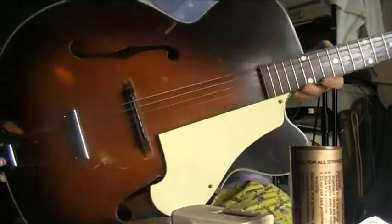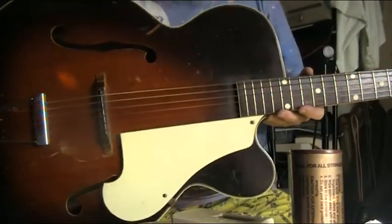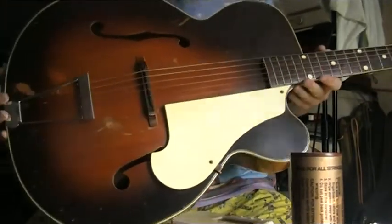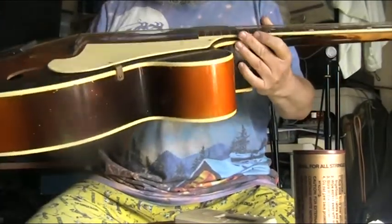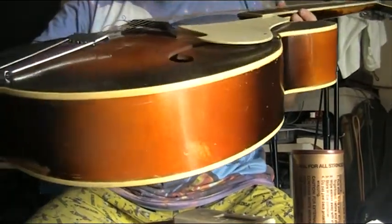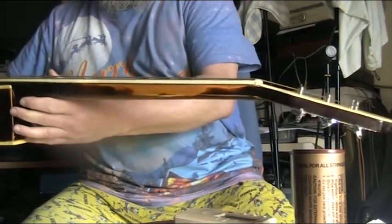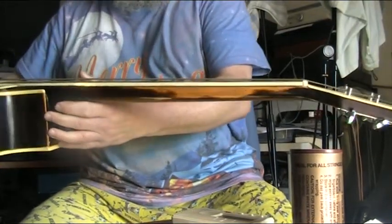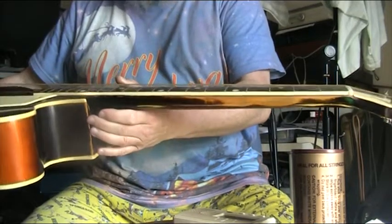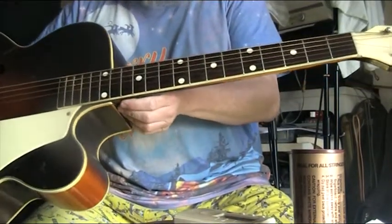This is a really lovely old K. There's no numbers inside it but I've seen a very similar one which is described as a 1948 one. It's a nice thick body. The neck is a fat neck, so if you like fat necks it's good, and this has got a lot of play where it's got a Brazilian rosewood fretboard and it's been re-fretted.